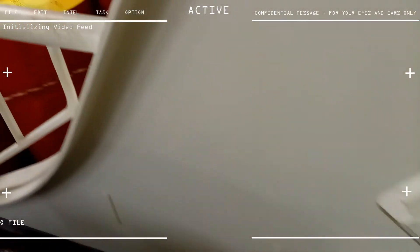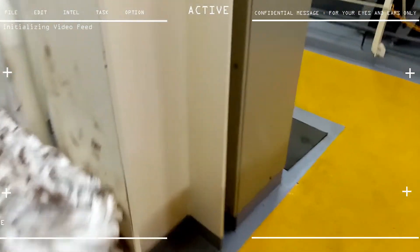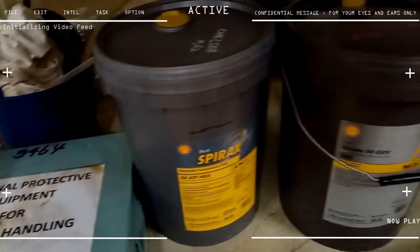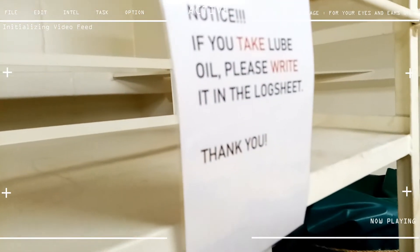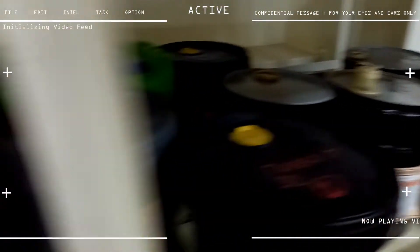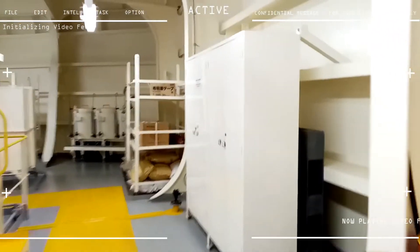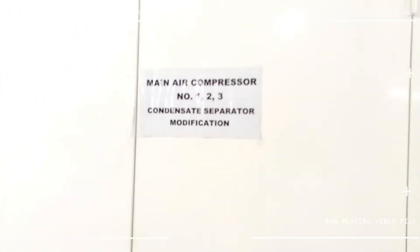Here we have lots of lubricating drums used by the engine. We also store lubricating oils for our ship here, like wire grease and machine grease — as pictured here. We even have protective equipment for handling these chemicals. There are also some oil drums, and I believe this cabinet contains air compressor parts — that's the engine room's domain.